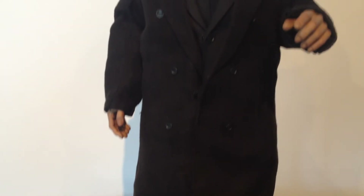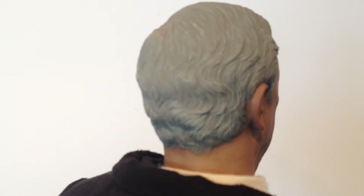The tailoring is really nice and the head sculpt is very good. Definitely looks like Michael Caine to me. He played a great Alfred through the series.